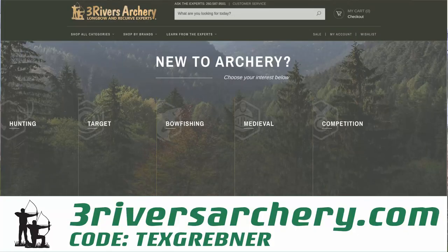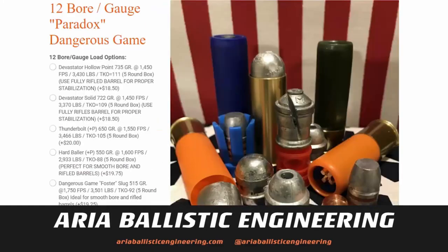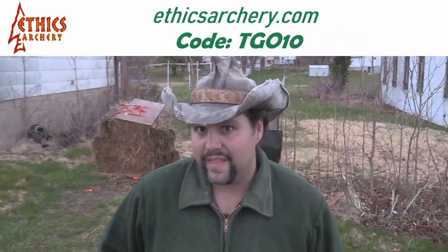We are at the beginning and actually the end of a month-long journey building a knife. We'll get to that soon enough, and this may be the end of the journey depending on how this goes. If you want a discount on your traditionalized supplies, use the code TEXGREBNER at Three Rivers Archery on orders over $100 for free shipping. If you're in the market for high-end hunting ammunition from .30-06 up to .505 Gibbs, check out Aria Ballistic Engineering. To armor the front of your arrow, use code TGO10 at EthicsArchery.com for 10% off.